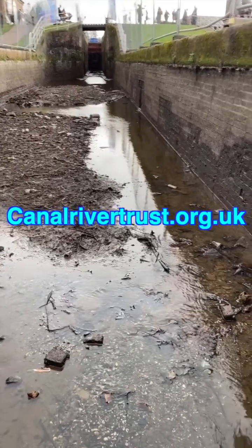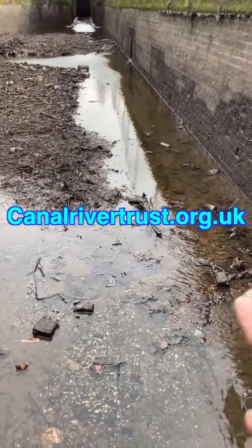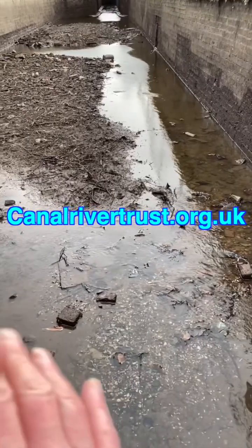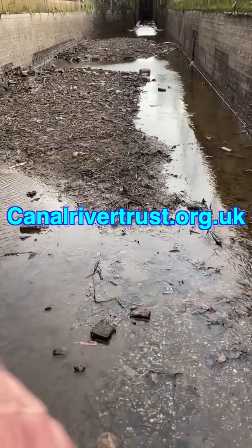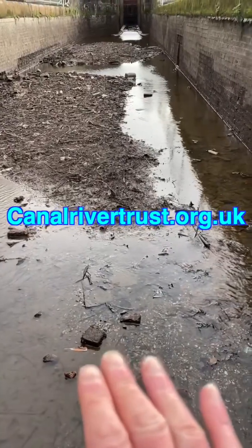This time of year, the Canal and River Trust's skilled engineers and volunteers take on some remarkable feats of engineering, maintaining our wonderful canal system. Quite often they'll do big projects like this.